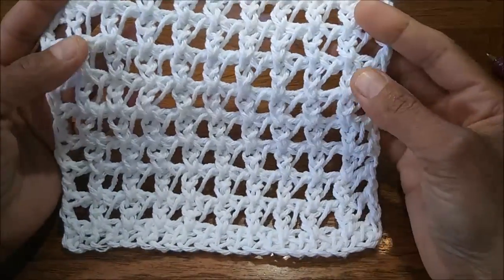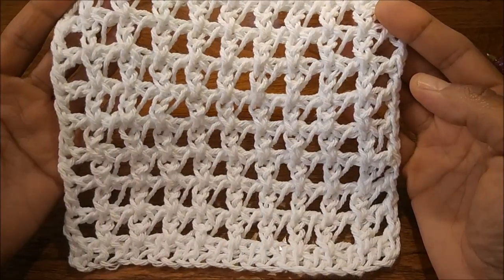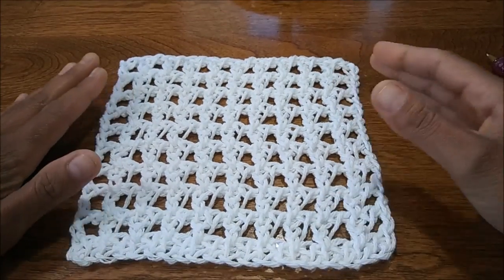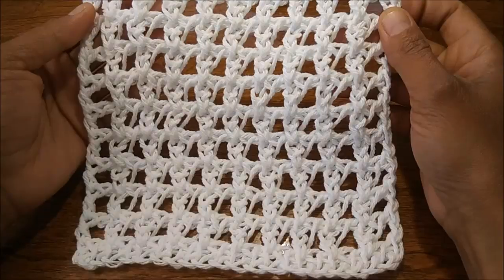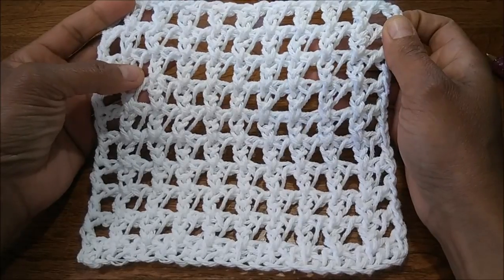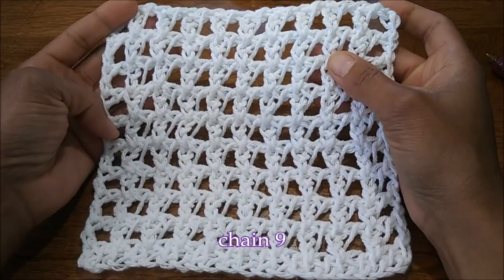Grab your favorite Tunisian crochet hook for this project. I chose a size 7 millimeter Tunisian crochet hook and size 4 cotton yarn, but feel free to use whatever you would like. This calls for a chain of an uneven amount, and for the tutorial we're going to start off with a chain of nine.